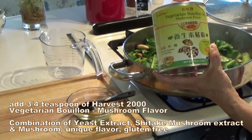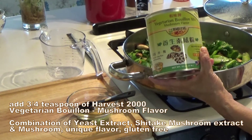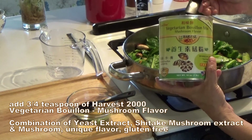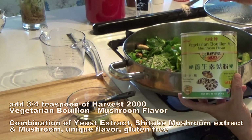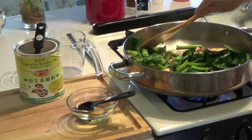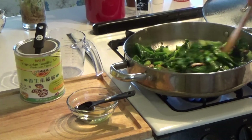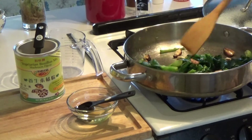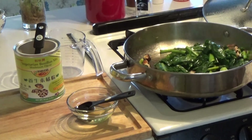Two spoons of water, three spoons of seasoning. Put the mushroom mix over and put it all together. Give it a good stir.